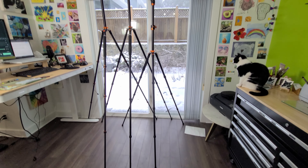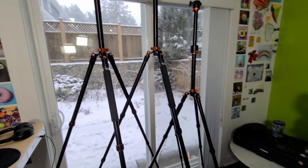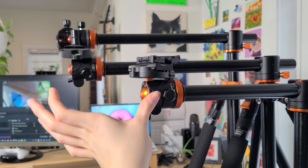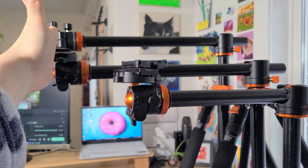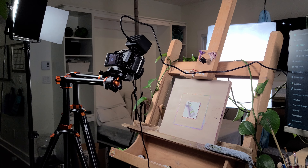The small tripod I own extends up to 189 centimeters or about 74 inches. The horizontal arm on this one reaches 14.1 inches fully extended. I find this is an okay length but I'm glad I got the longer horizontal arm for the other two. The extra length really keeps the tripod out of the way while filming.